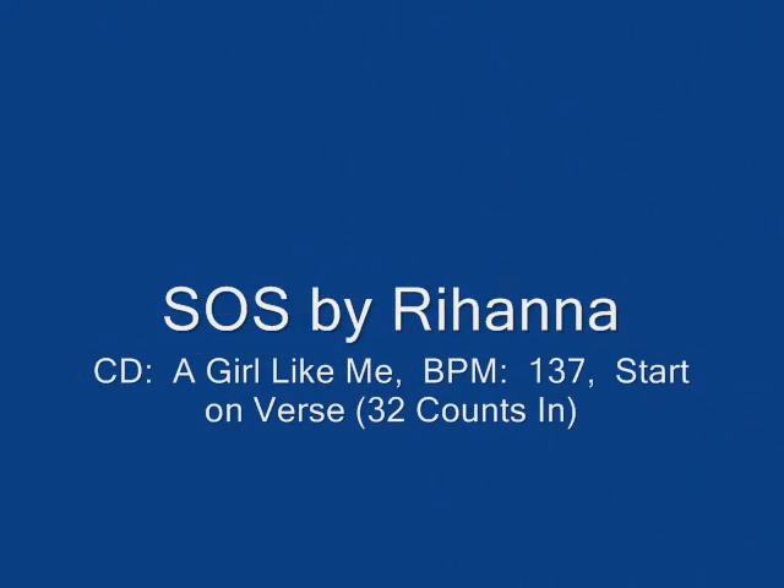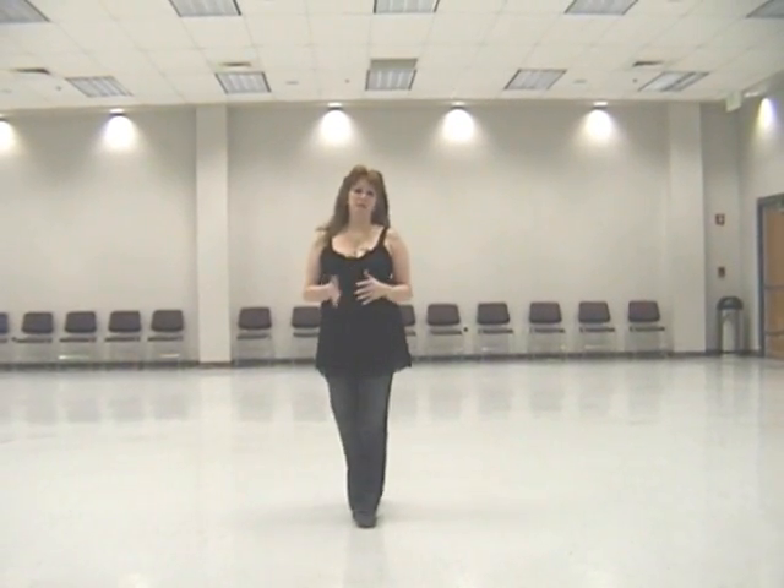And we go to song number two — 'SOS' by Rihanna. Again, this is 'SOS' by Rihanna.